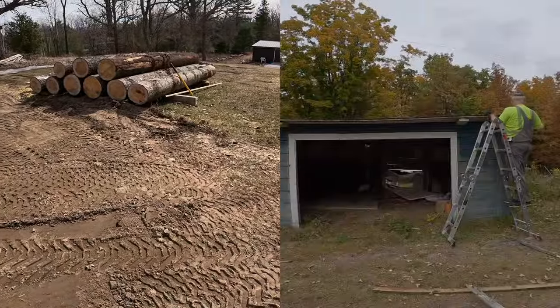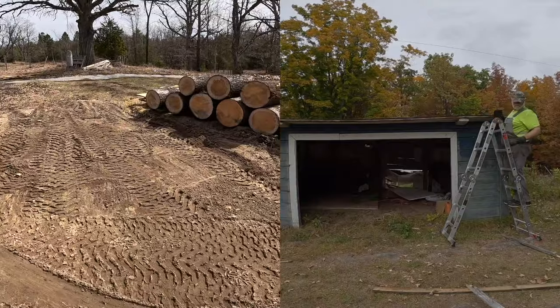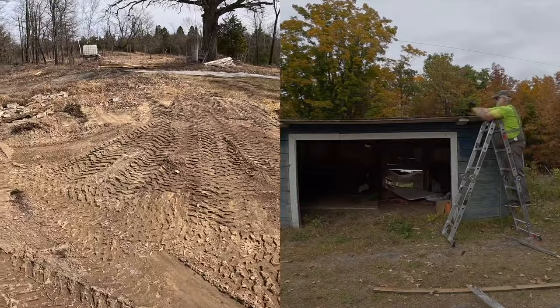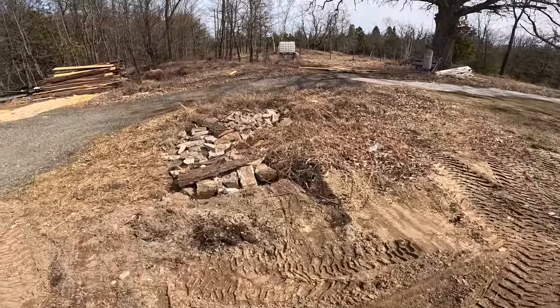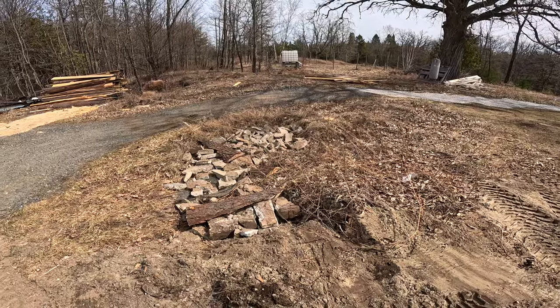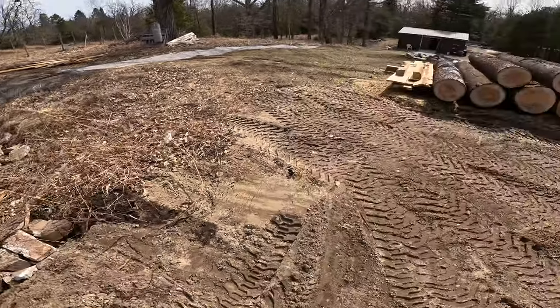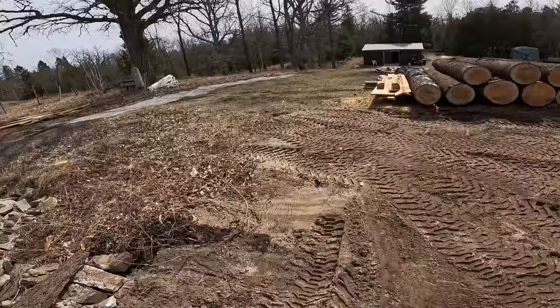That was on top of a building — a very low building I was using for storage for a little while. There's the cement I broke up and threw into this low spot. I suspect this may have been dug out at some point to add fill here, but I don't know anyway.